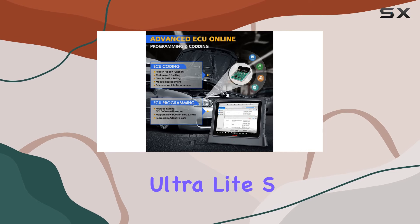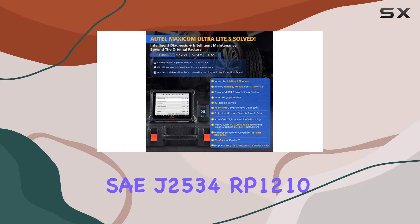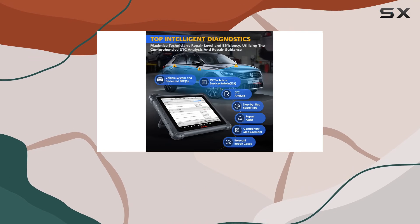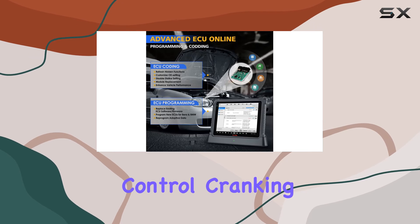The Ultra Lite S positions itself as a comprehensive solution, supporting DPDU, SAE J2534, RP1210 diagnostic protocols, and the latest DoIP and CAN bus protocols. This top-tier scanner also offers 10-plus high-end functions including bi-directional control, cranking and charging tests.